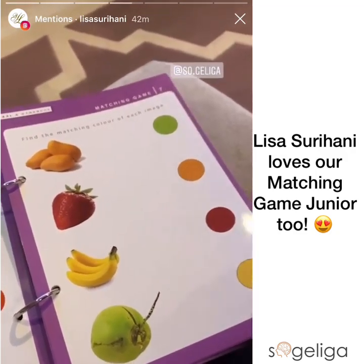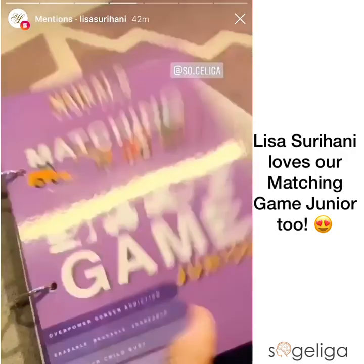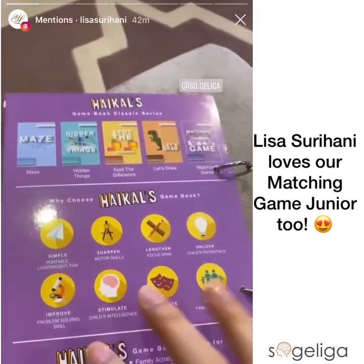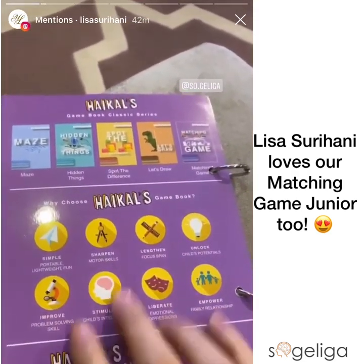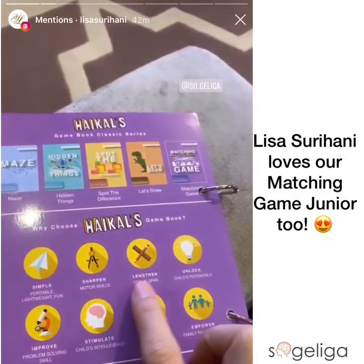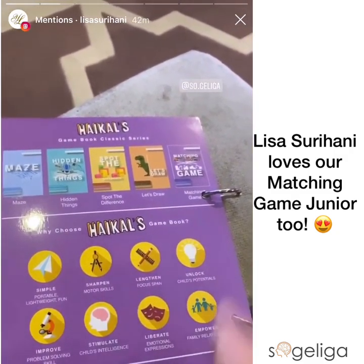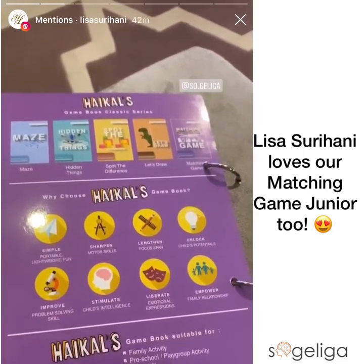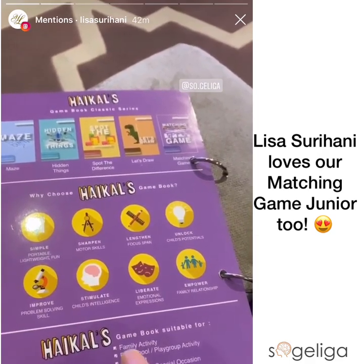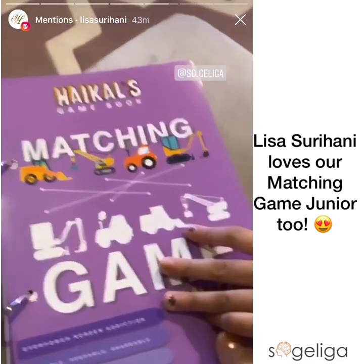You liked it right, sayang? Yeah! So I'm really excited about this, thank you so much. It's pretty simple but it's designed to sharpen motor skills, lengthen focus span, unlock a child's potential, improve problem solving skills, stimulate child's intelligence, liberate emotional expressions, empower family relationships — it's a matching game!